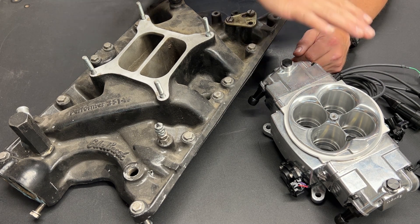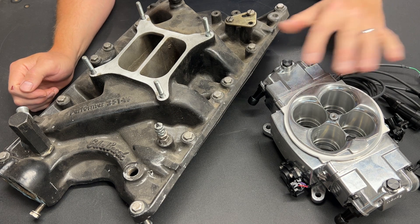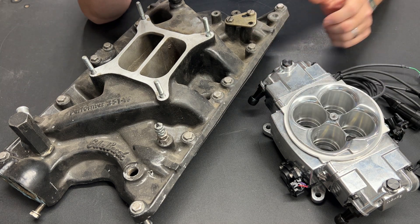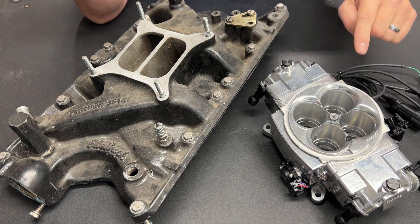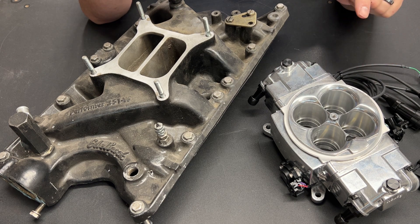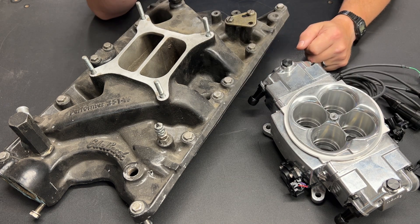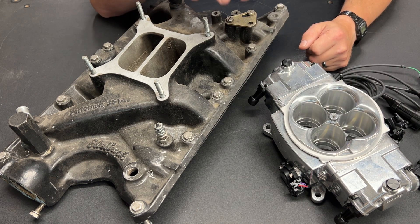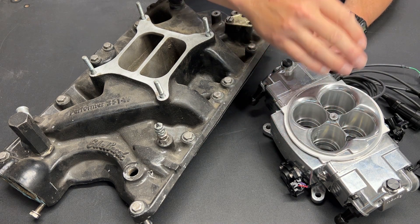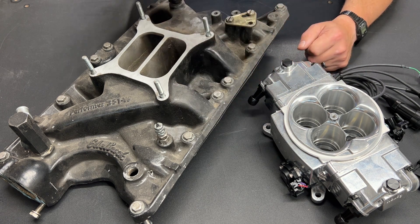That brings us to option two. This is a Sniper EFI. It may look a little different than some you've seen — a lot of them are black, big, and boxy and don't look like a carburetor. But this is called a Stealth Sniper EFI and it's designed to look a lot more like a carburetor. Some major advantages are that you get EFI, it's self-tuning, easy to use, and plug and play. However, there are a couple of concerns.